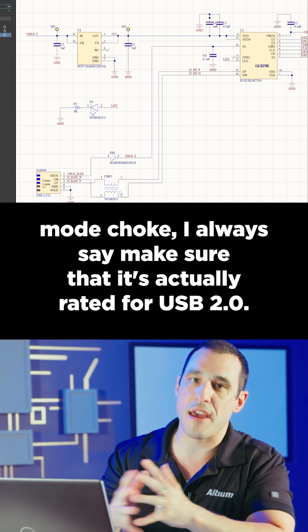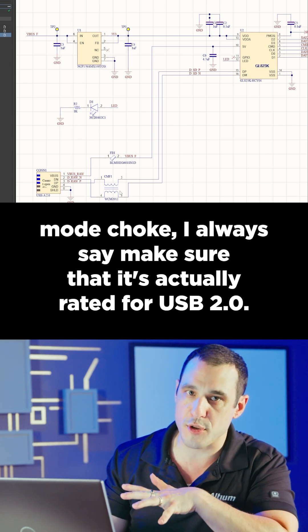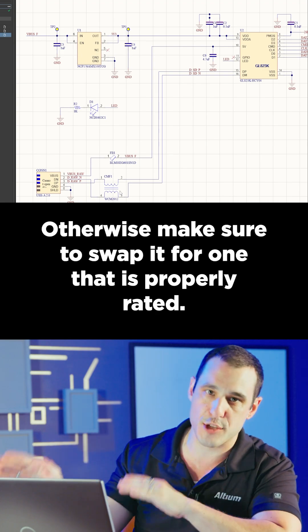With this common mode choke, always make sure that it's actually rated for USB 2.0, otherwise make sure to swap it for one that is properly rated.